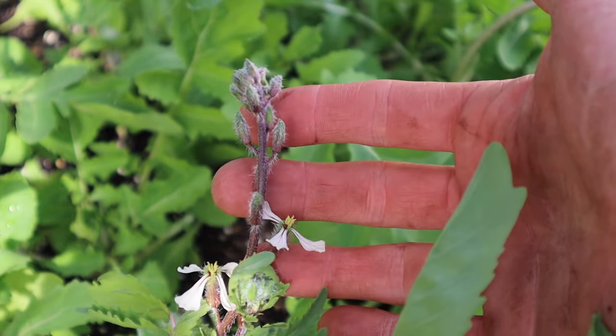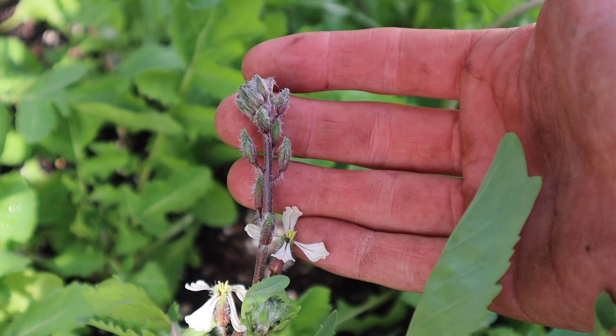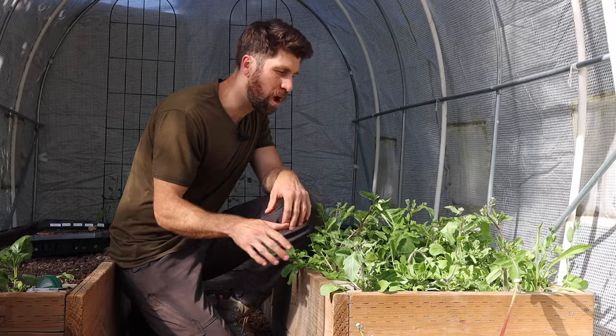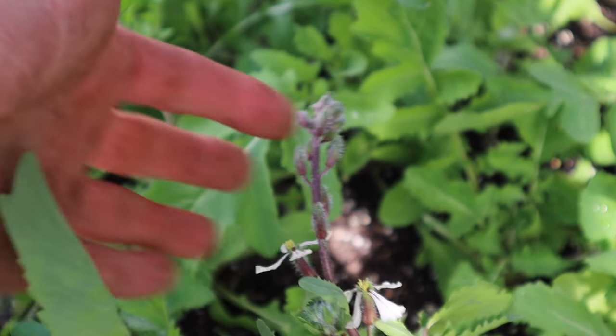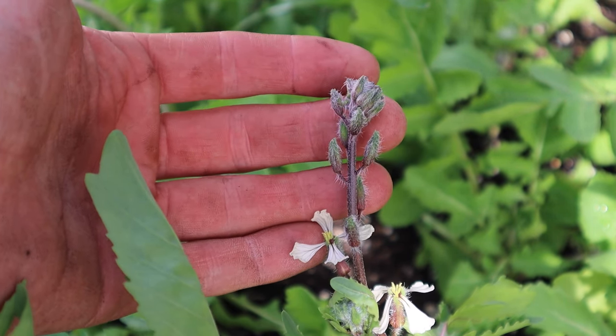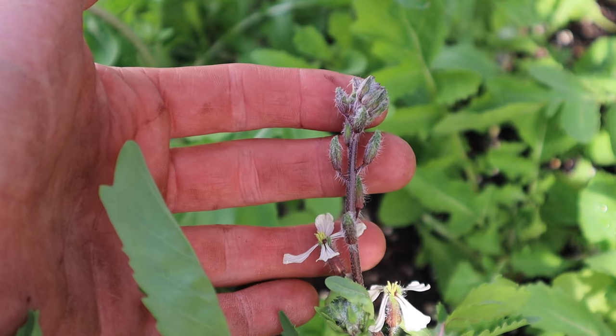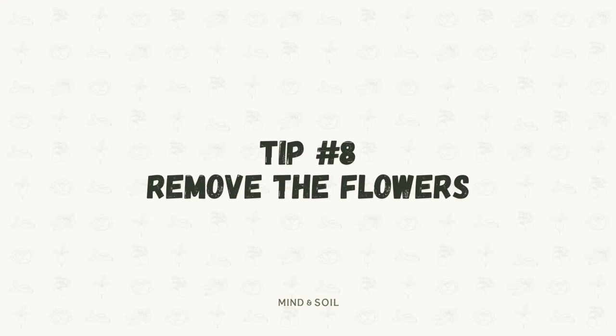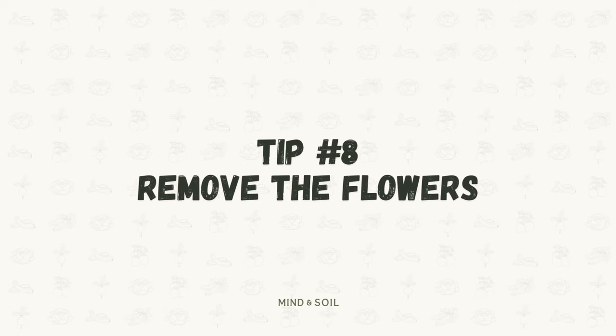You're probably wondering what on earth is this thing coming out of the top of my arugula plant. The one downside to arugula is that once the temperatures get hot, it's going to go to flower — which is what you're seeing — and then ultimately stop producing leaves for you to be harvesting. However, there is a way that you can slow that down, and that brings us to tip number eight, which is to remove the flowers.